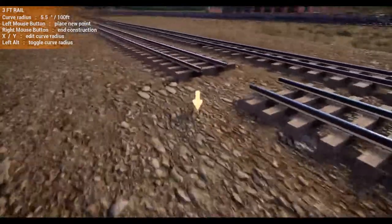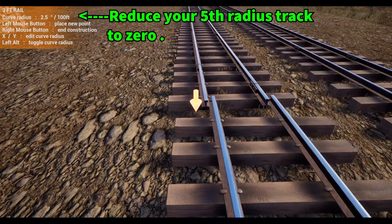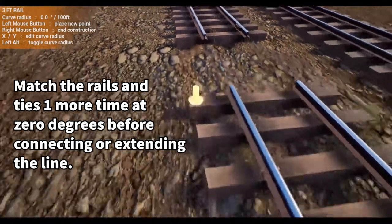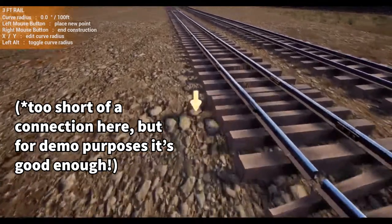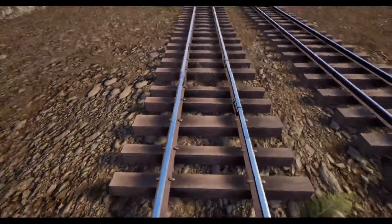Put it back to zero this time. Make sure you only do a half track — don't go the full length, only the half. From here you would just continue your rail down. I put a short track in here to finish it off, so it doesn't look perfectly finished, but it's pretty darn close.